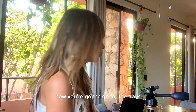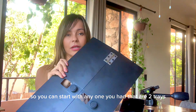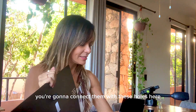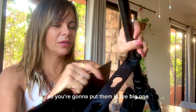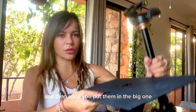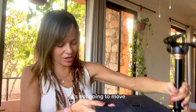Now you're going to go for the trays. You can start with any one — there are two trays. You're going to put these pieces and connect them with these holes here. You're going to put them in the big one, and then once you put them in the big one, you push it to the front and now it's attached — it's not going to move.